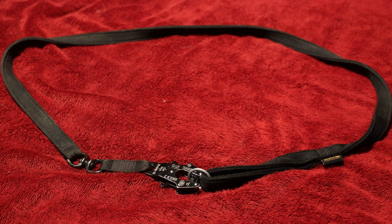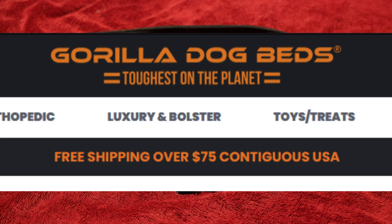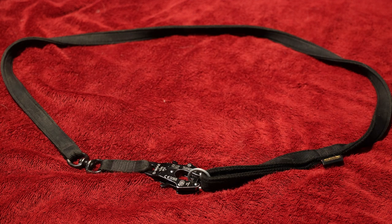They are available in lengths from four feet to six feet and they run $49.50 to $54.50. The website is Gorilla Dog Beds, not Gorilla K9 Gear, so if you look up Gorilla K9 Gear you're probably not going to find it, but Gorilla Dog Beds you'll find it.